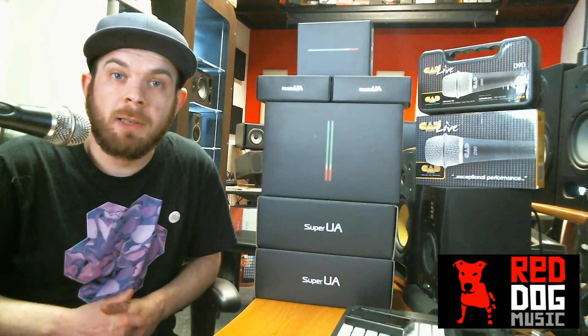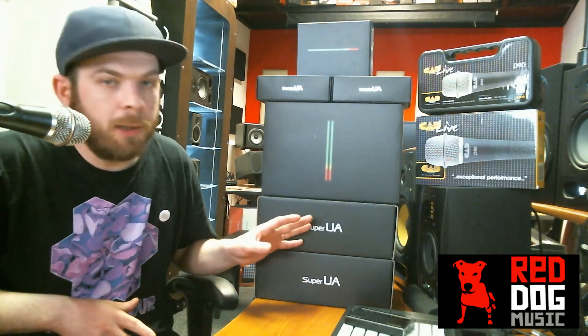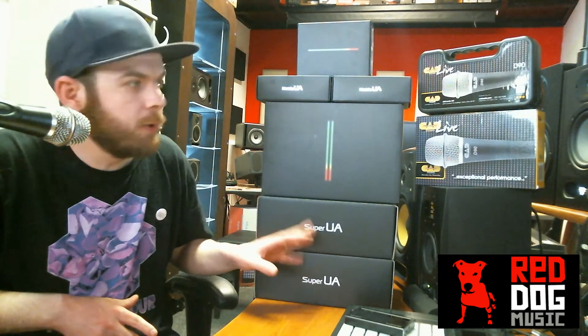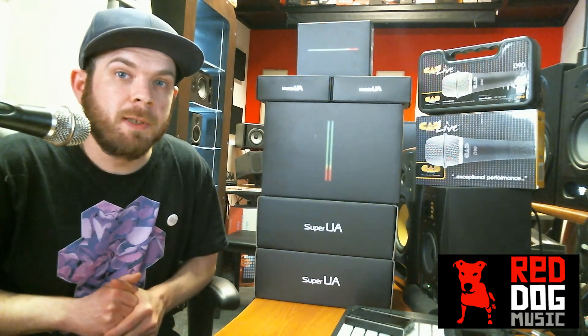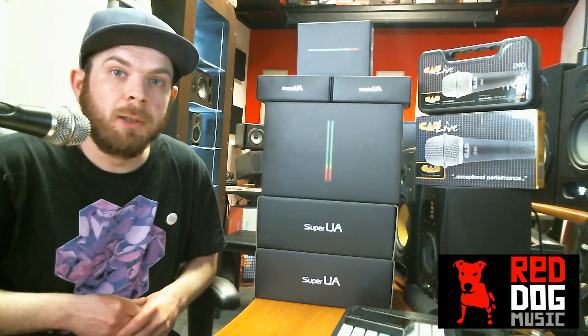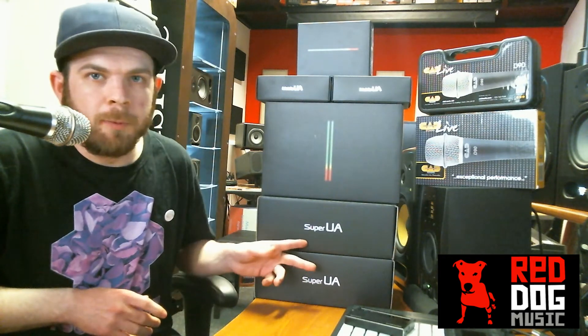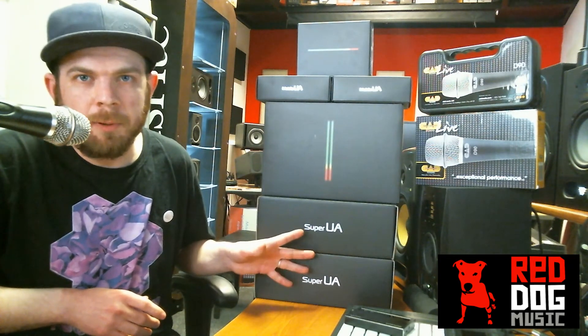Hi, I'm Gary, a Pro Audio Specialist here at Red Dog Music in Edinburgh. Today I've got a few products to talk to you about. First up, we've got two UA interfaces by Roland — we've got the Super and the Mobile — and we've also got exclusive pricing on these interfaces. They've been around for just over a year now and they're really solid, well sought-after interfaces. Let's talk about the Super first because it's the big daddy of the two.